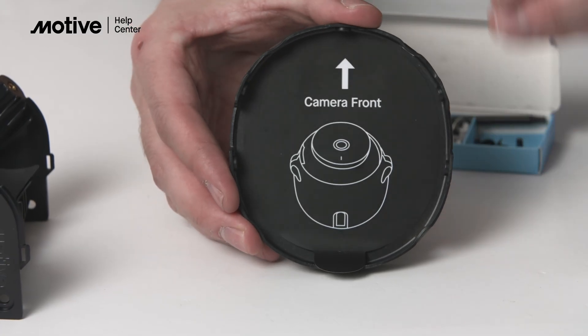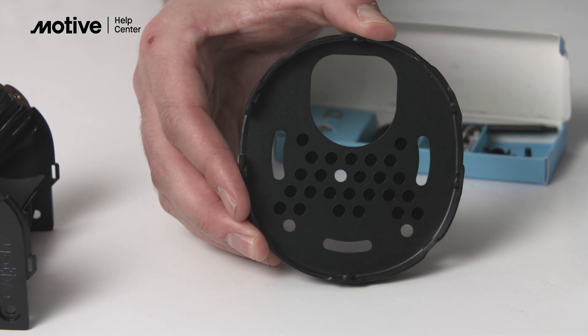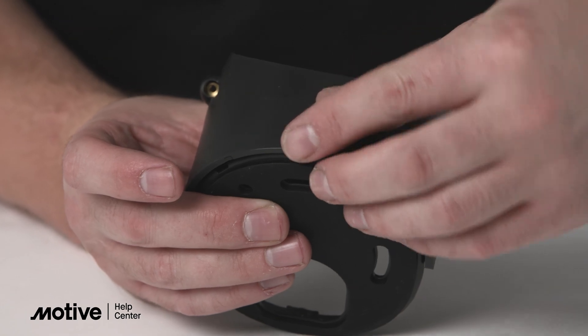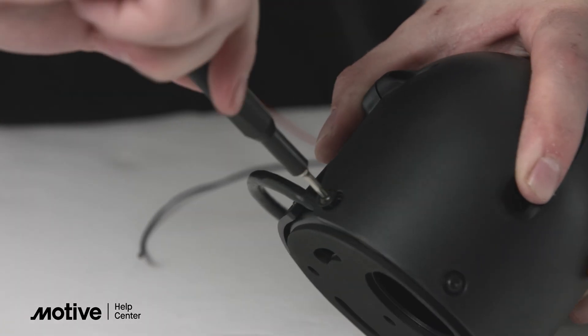To assemble the mount, first take note of which way the sticker says the camera should face. Then remove the black sticker from the mounting plate. Next, fasten the mirror mount to the mounting plate. Then assemble the camera enclosure with the camera inside, and route the camera cable through the base plate.